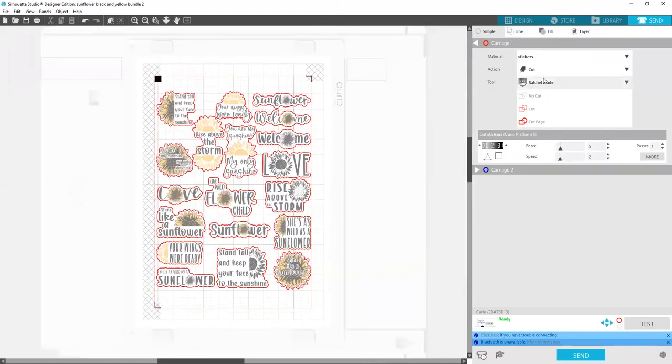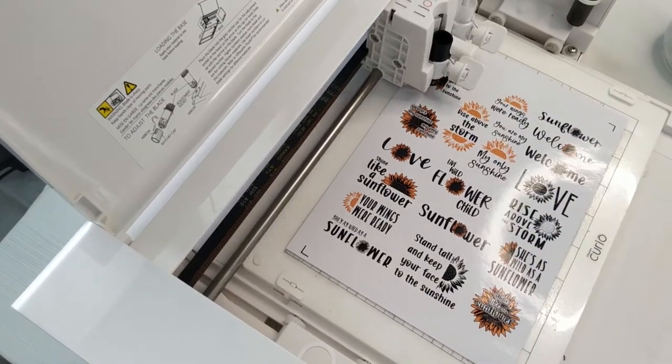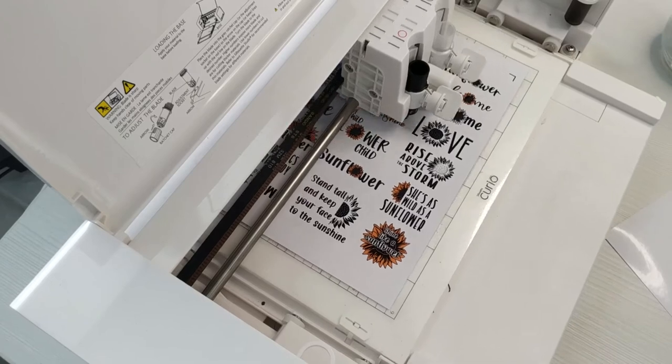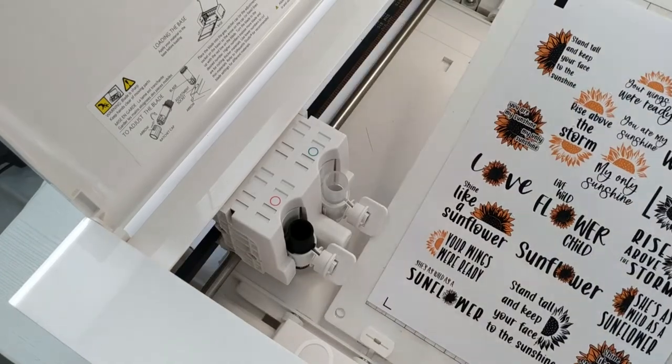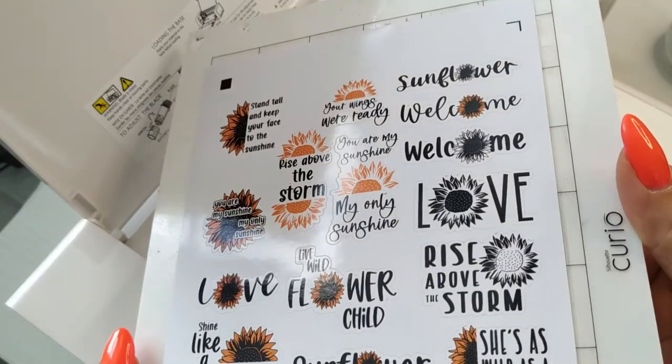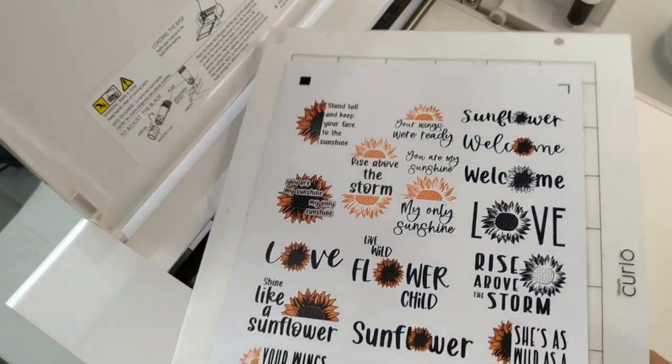And send it to cut. Let's check the properties again. My knife is set to 2, force 5, speed 2, although maybe higher. Passes set to 1. The machine will first go over the angles to define the marks and then start to cut. Though my sticker sheet was not placed exactly right, the plotter has cut everything correctly thanks to the marks.